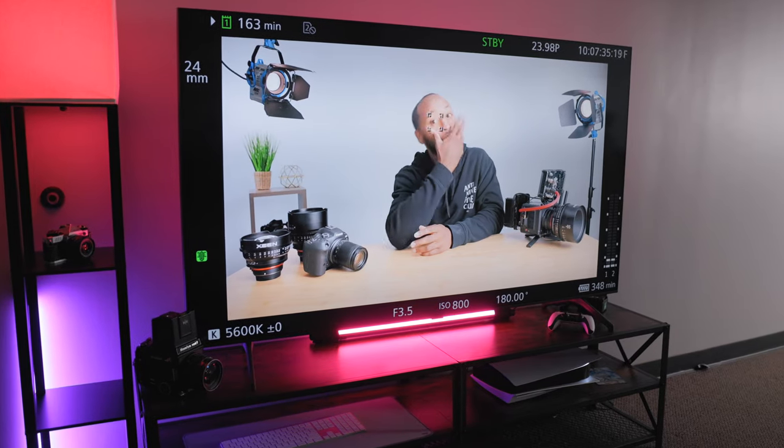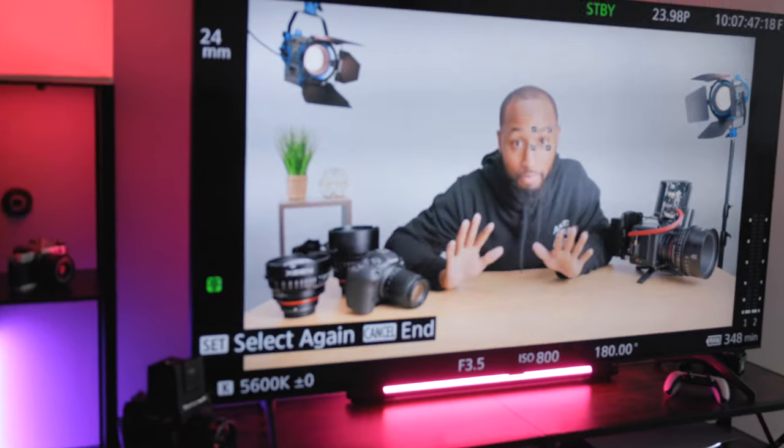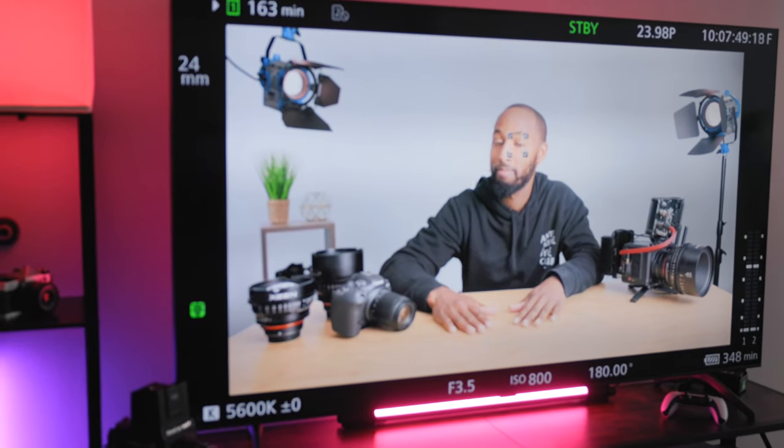Another great way to use wireless transmitters is on set with a fairly large crew. Just bring out a television, hook up your receiver to it, and now everybody can see what the camera is getting — including playback. This is huge because everyone can look at the screen, see what needs to be fixed, and make adjustments to lighting or the subject on a much larger screen. And as I mentioned, it keeps people away from the camera, which addresses my personal pet peeve.